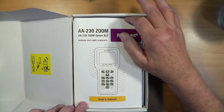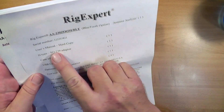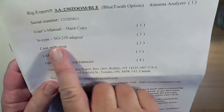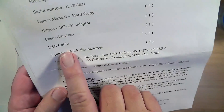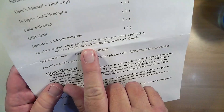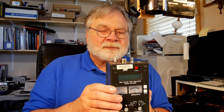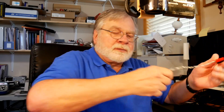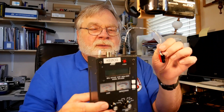So let's take a look at what we get when we open the box. Here is a piece of paper that gives the serial number. They include the Bluetooth option on the antenna analyzer, the user's manual, an N-type to SO239 adapter, a case with a strap, a USB cable, and AAA-sized batteries. The device will run on either the AAAs internally or you can attach it to USB with a 5-volt power source and it will run on that. The MFJ here runs on AA batteries for 12 volts, or you can plug in 12 volts and run it indefinitely that way.